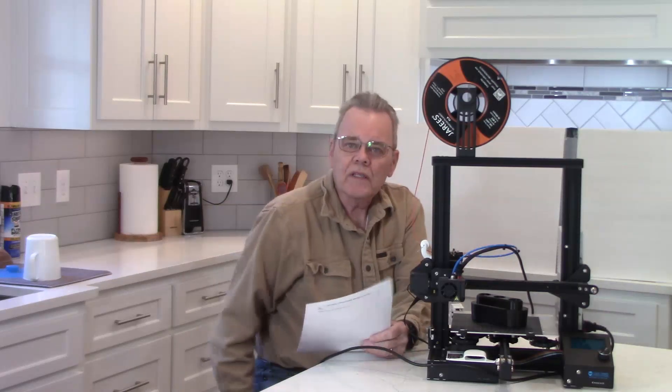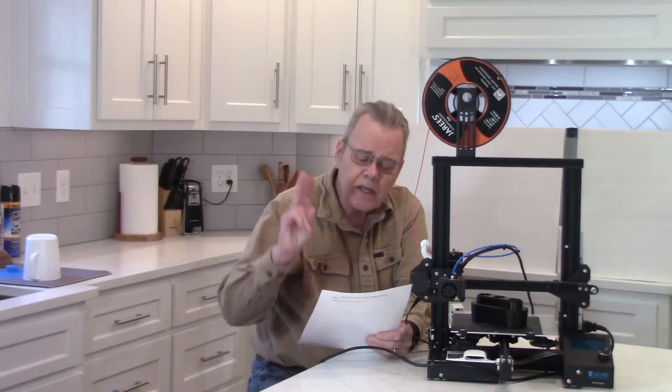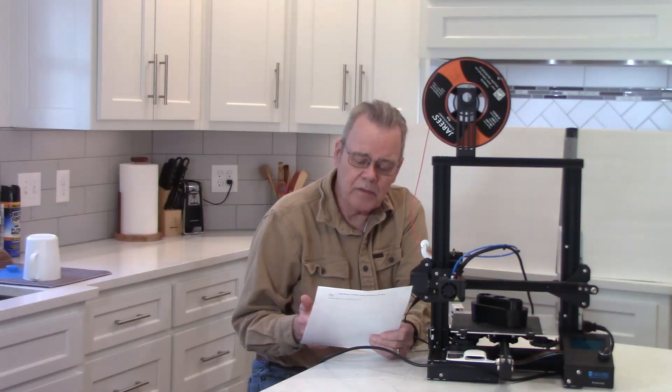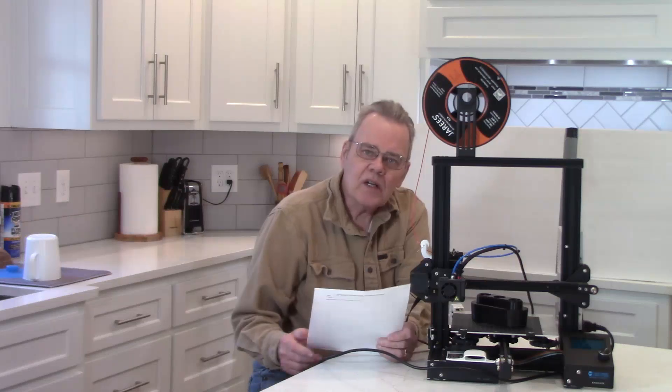First of all, it's good for prototyping — test turning ideas quickly and easily before committing to expensive wood. The second reason is that it can solve a problem: perhaps you need a special set of jaws, sharpening jigs, or dust collection fittings — I'll show you more in a moment. Maybe you just like to explore things and play with technology.